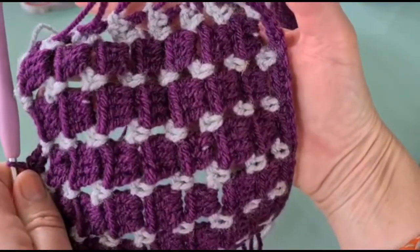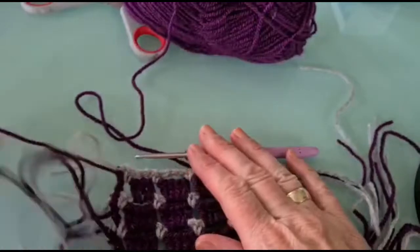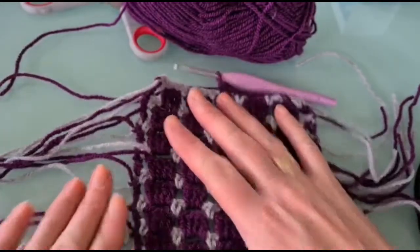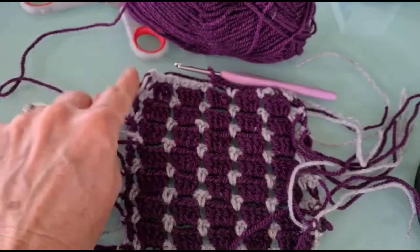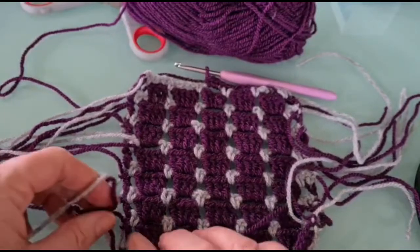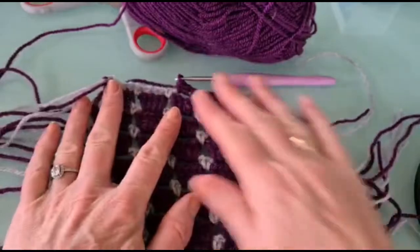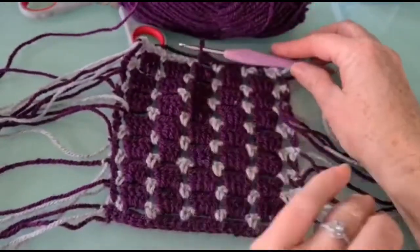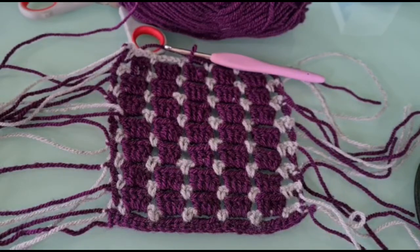If you're only working with two colors, some people carry the wool up the side rather than cutting at the end of each row — you'll be left with a tiny loop effect up the side, but that gets hidden when you join squares. This is just a practice square to introduce you to the block stitch. I hope you enjoyed the tutorial — please share your work on the Lantern page, and I'll see you soon with a new stitch.